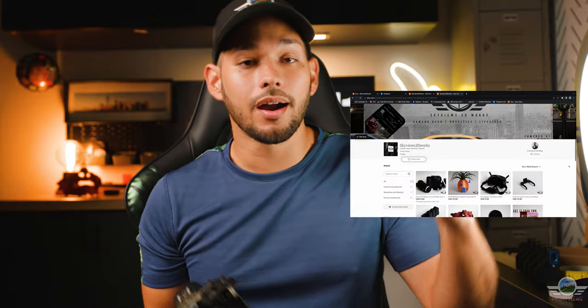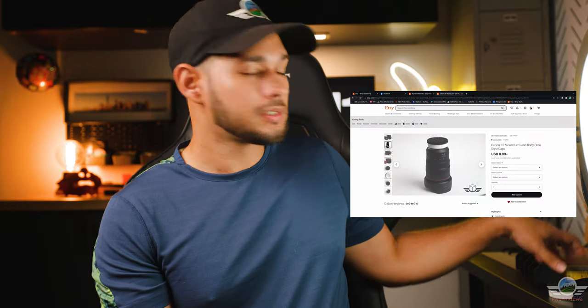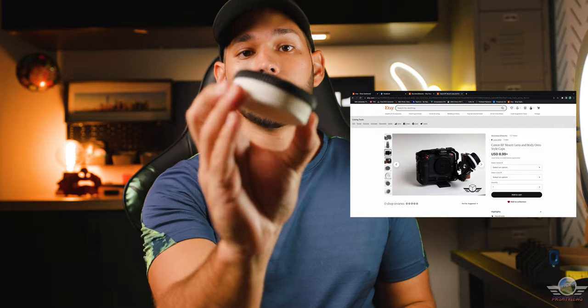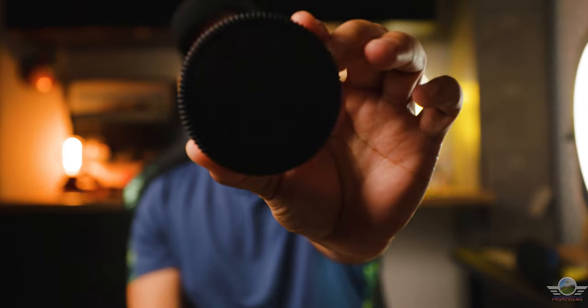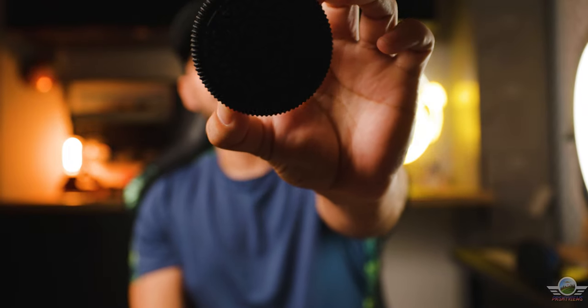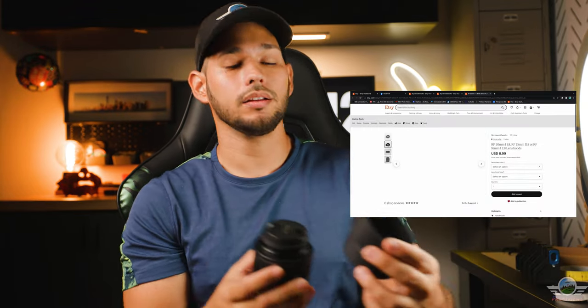I also wanted to share some news: I started my 3D printing business and I am printing accessories for the RF mount exclusively. Right now I have two items that you can go and snatch up real quick — they are really, really low in price. The first is the Oreo body and lens caps for the RF mount. This is the lens cap for the RF mount, and as you can see, it's labeled as RF with that classical Oreo chocolate cookie version. I also have the red velvet one right next to me. They are really cheap right now.